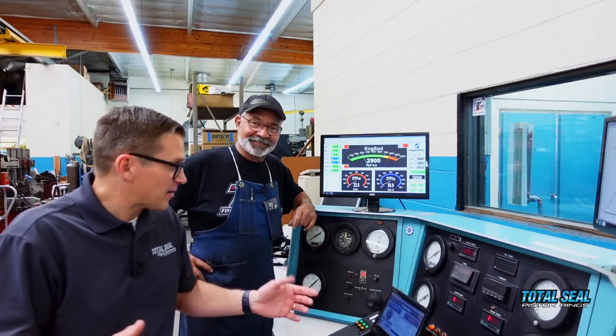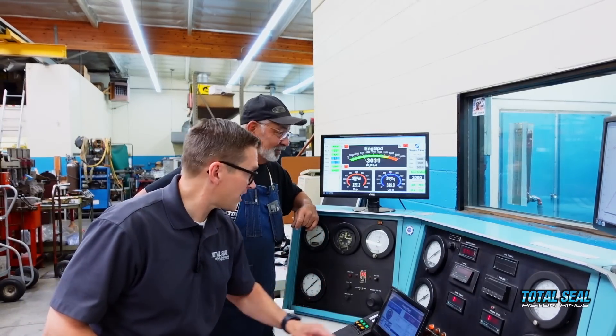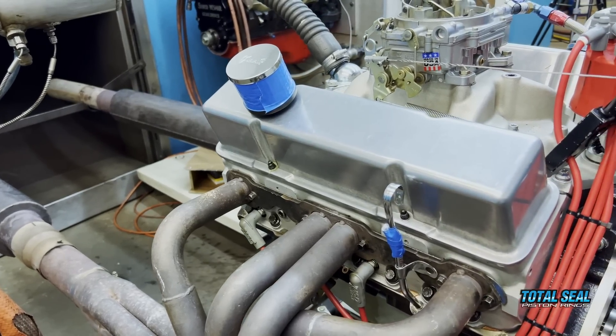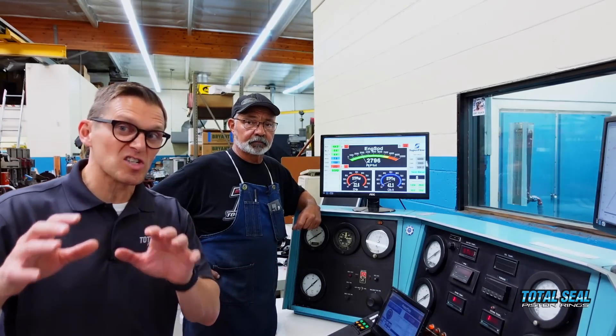Greatest thing about Super Flow, Don — you can literally just push the button. Push it again, and here we go. We're going to make some more power runs and we'll come back and give you all the results.